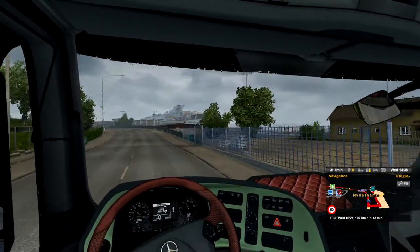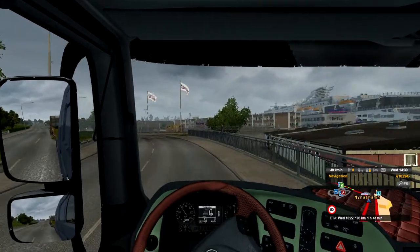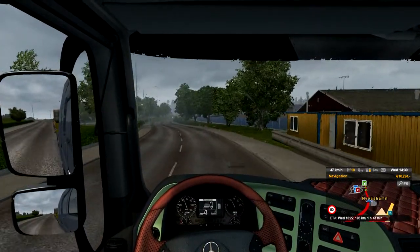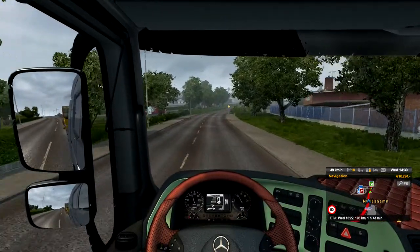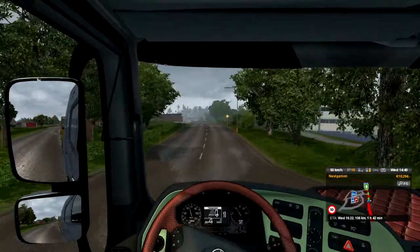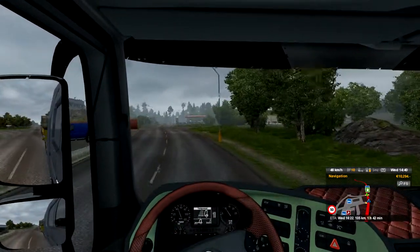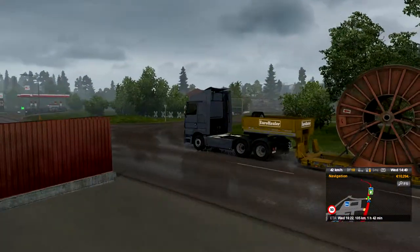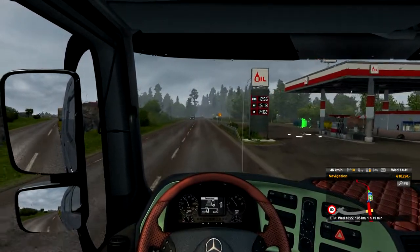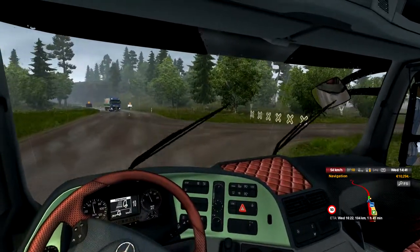We've got one hour and 43 minutes of traveling to do, so let me share some big news in the trucking world. SCS, the makers of this game, are releasing a major new update that's free, which is just amazing. They're about to release an update that'll let you have double trailers - won't that be fun? That'd be fantastic. That will be for Euro Truck Simulator 2 and American Truck Simulator, which is going to be utterly fantastic.